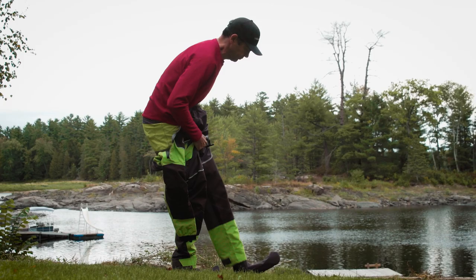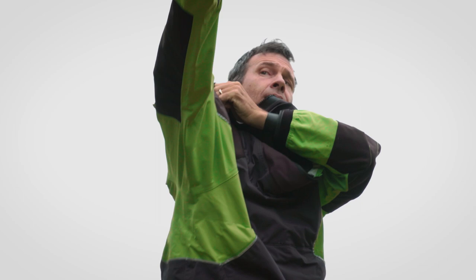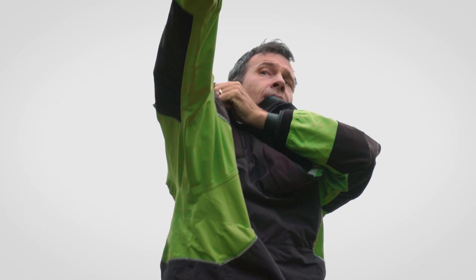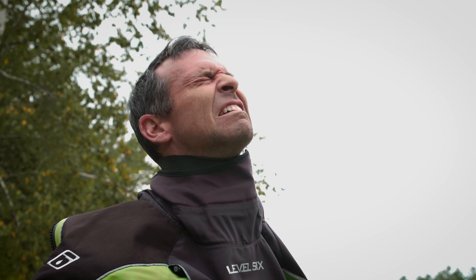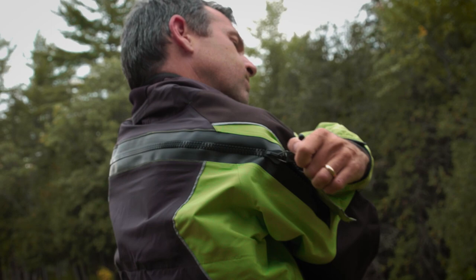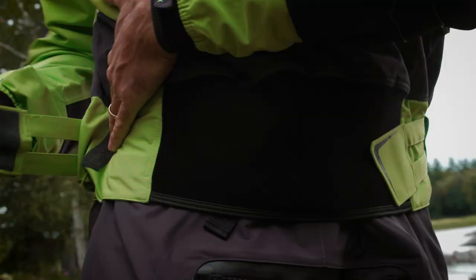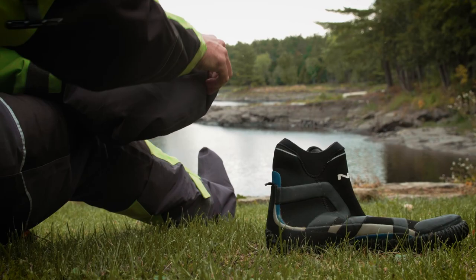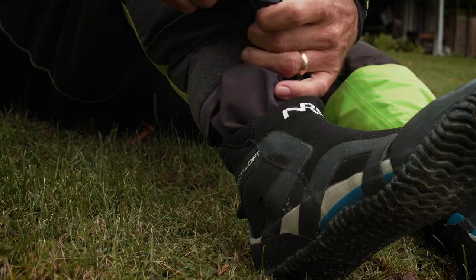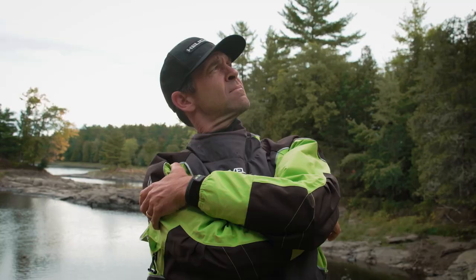If you're not familiar with the drysuit, it is the ultimate protection against extreme weather or conditions. The idea behind it is pretty simple — you get into it and you stay completely dry. Theoretically, you should be able to get into a drysuit with your street clothes and hop out at the end of the day completely dry. The drysuit is great for people who get cold very easily, who want to extend their paddling season, or who are going to be paddling in freezing or near-freezing conditions. It's not just a matter of convenience or comfort — it's a matter of absolute safety.